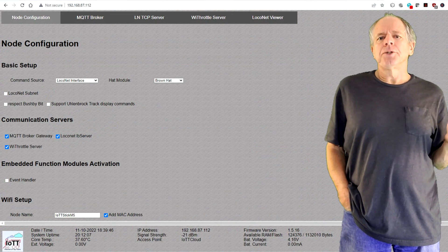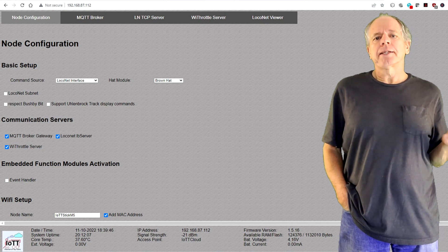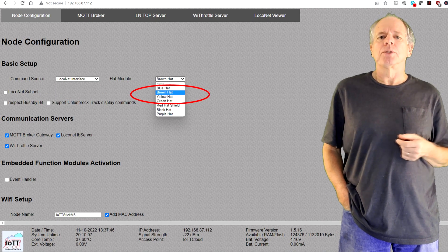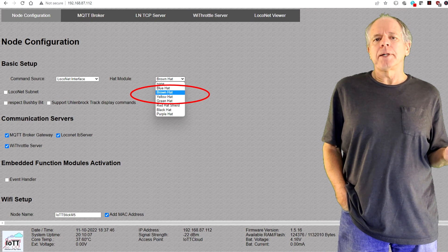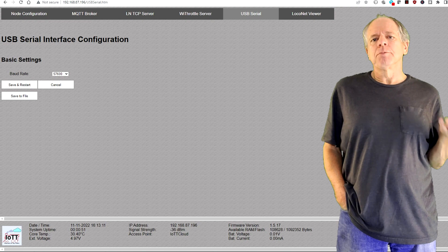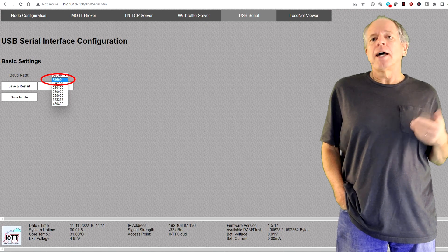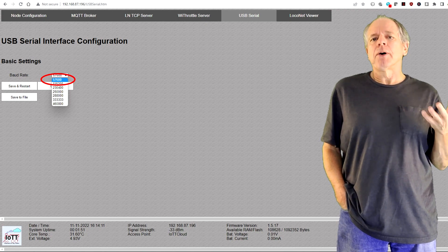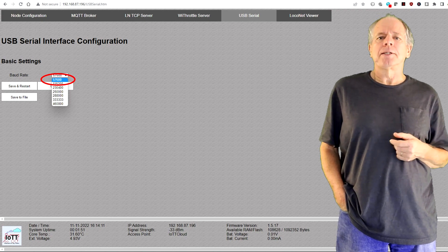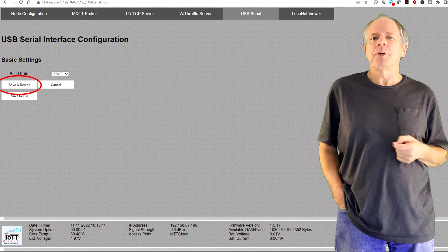On the software side, you connect the IoT T-Stick to Wi-Fi and load the configuration page. Select Lokonet interface as command source and Brown Hat as hat module. After saving the basic setup, the stick webpage shows the USB serial tab. On that tab you can set the baud rate you want to use. By default it is set to 57600, as this is the baud rate JMRI is using. With other software you might be able to use a faster baud rate. Just select it from the drop-down list, then click Save and Restart to make it permanent.